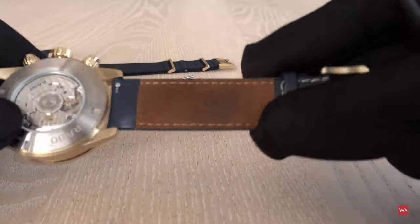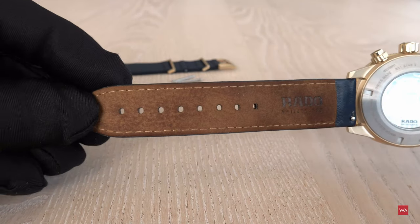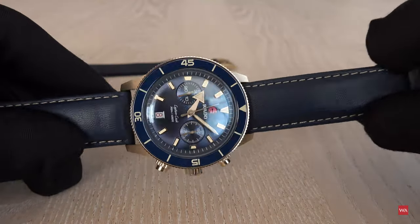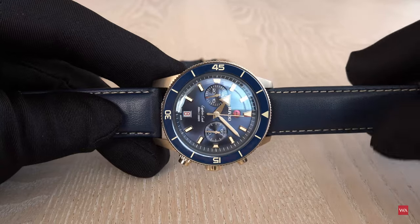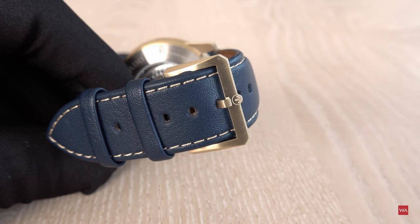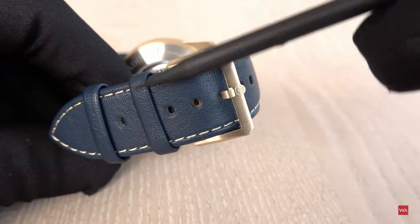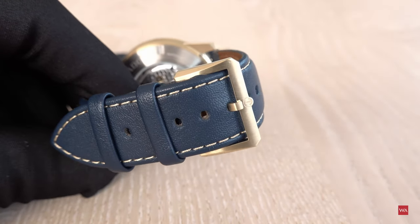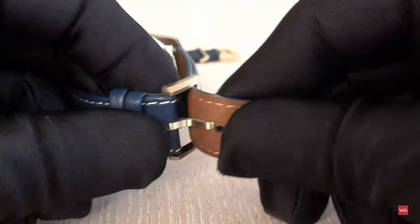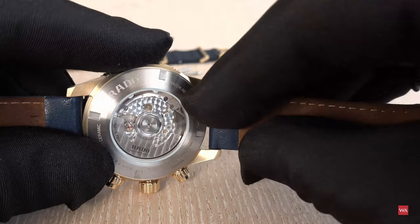This is how the watch looks when worn on the leather strap — the Captain Cook Chronograph with the leather strap and the pin buckle closed, slid through the two loops. I could quickly take off the leather strap again to prove it's no rocket science.